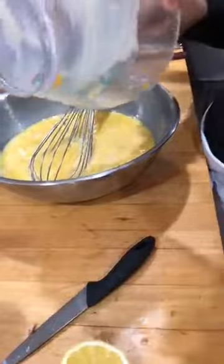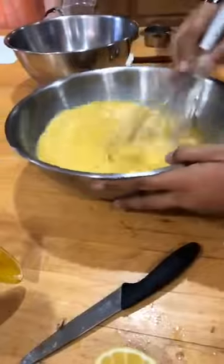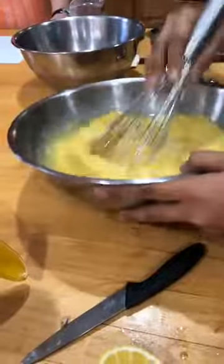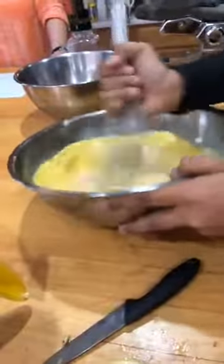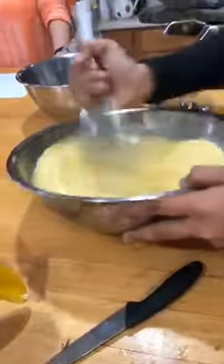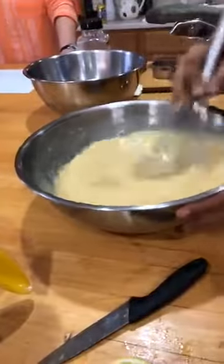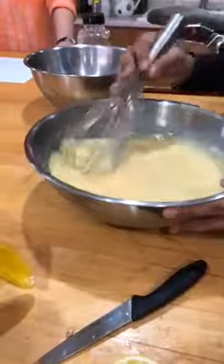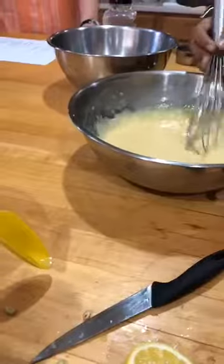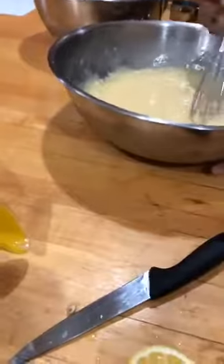Fun fact about coconut milk and almond milk — you have to check the ingredients because sometimes it's just water and flavor and an emulsifier to thicken it. So you always have to check the ingredients when you buy coconut milk or almond milk. Can you put it in the blender? You could do it in the blender.